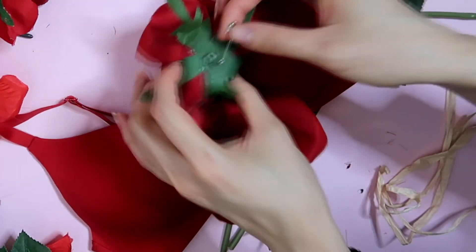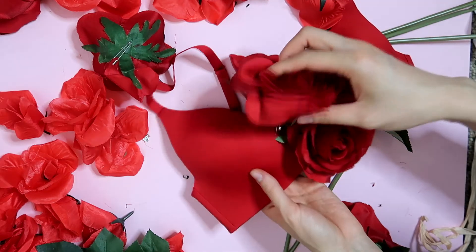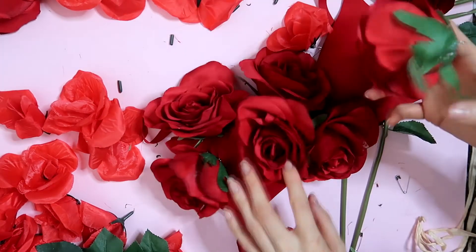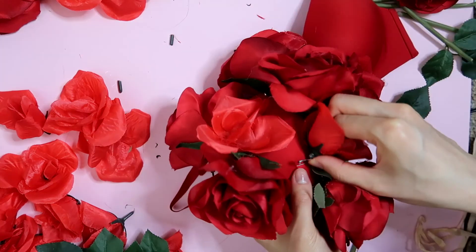I started with the big flowers first because they'll be the main focal point, and then I'm going to attach the smaller flowers after to fill in the gaps between the roses.